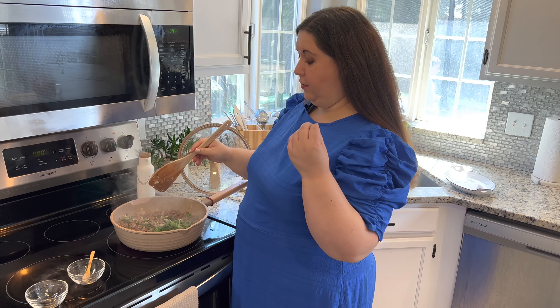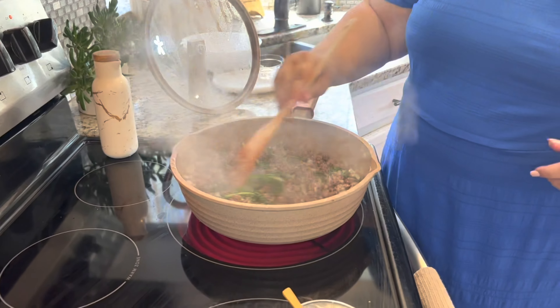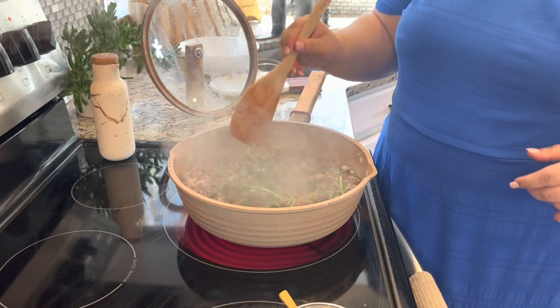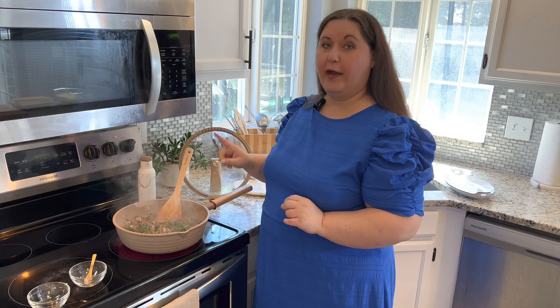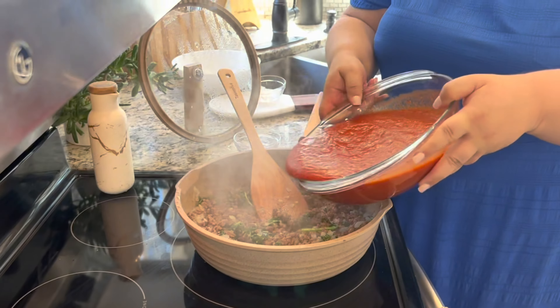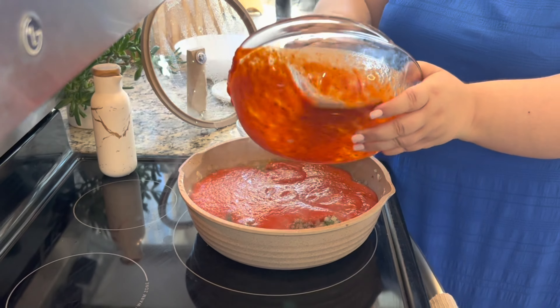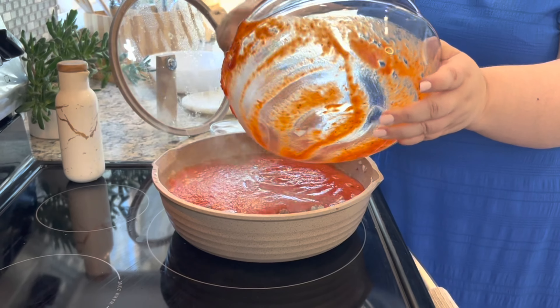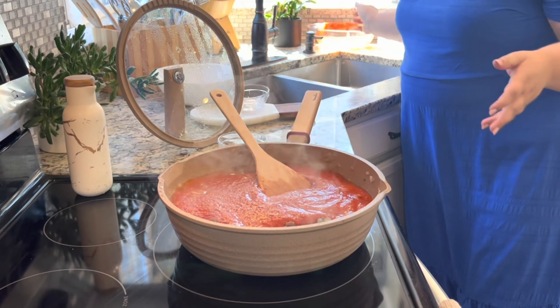You can see this cooked up so nicely and I am ready to drain it because there's a lot of grease and I don't want that in my lasagna. You do not want to drain your grease back into the sink because it will clog your pipes over time. We're going to put it in a bowl, let it get hard, and then toss it in the garbage. Now we're ready for the next step.